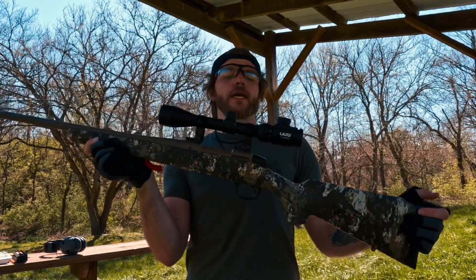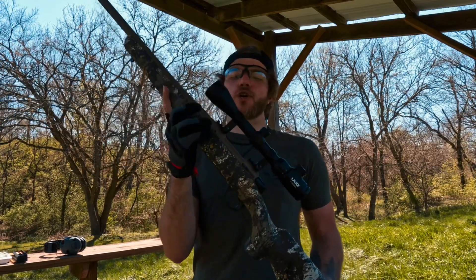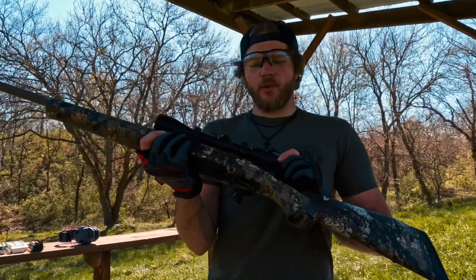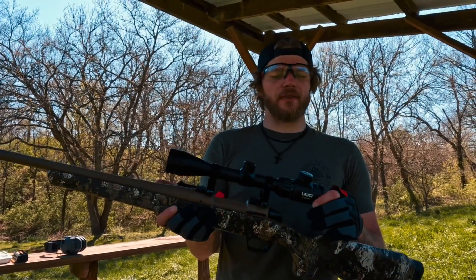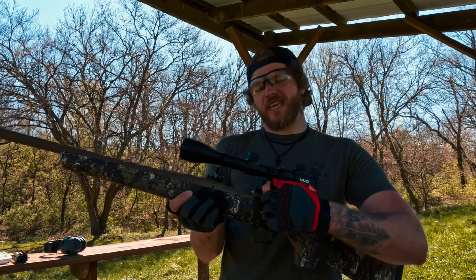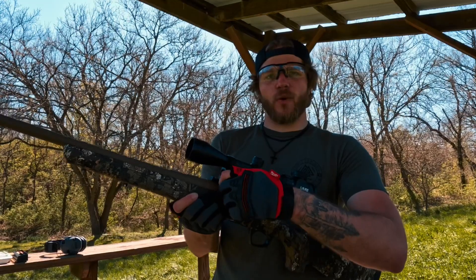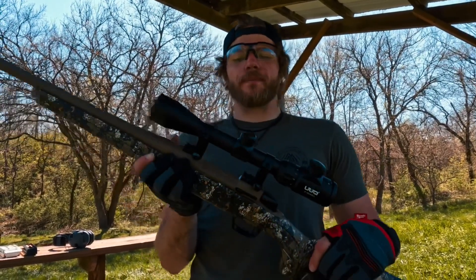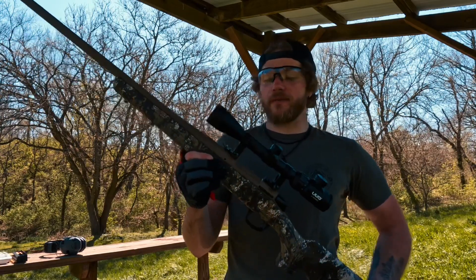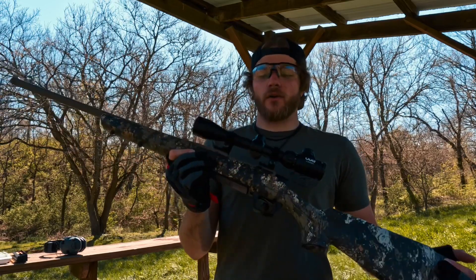Well there you have it — the full-length review and range day of the UUQ 3-9x40mm rifle scope. For the price range of $35, I think this is a good optic. You can't expect a whole lot, but it was a little bit too powerful — it did move a little bit, and some of these came untightened just a hair. But they do have a quick tighten-down if you wanted. All in all for $35, this is a great optic to throw on a .22 or even this .223 — it did seem to do its job pretty well.